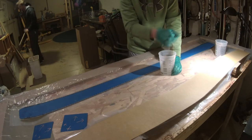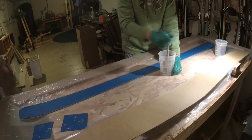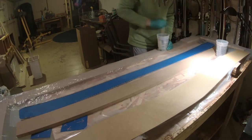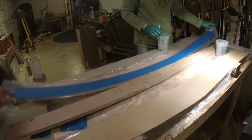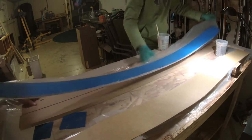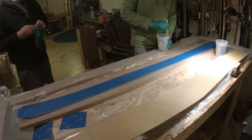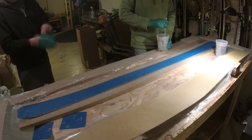We needed more support, so my brother is getting MDF boards and we're going to put them underneath. Make sure you wear bad clothing for the layup as well. We have everything prepared within arm's reach.